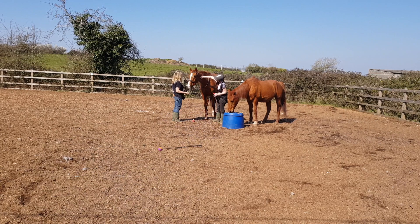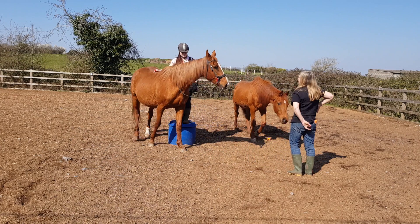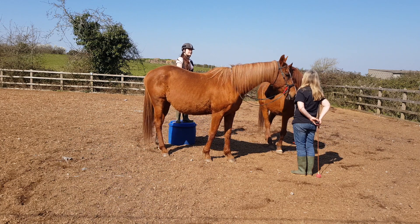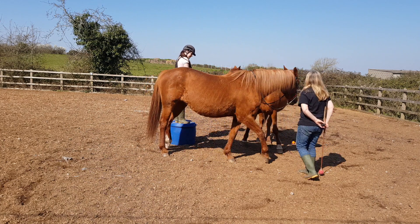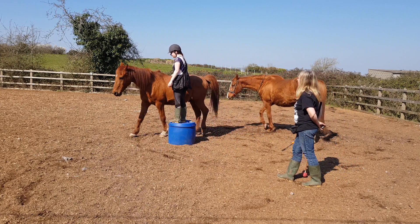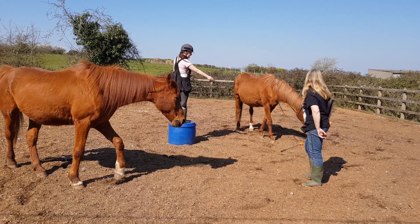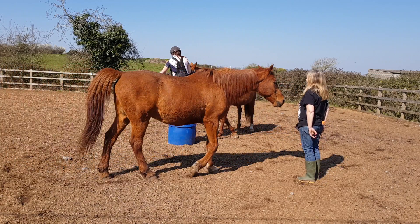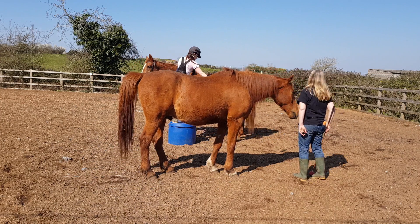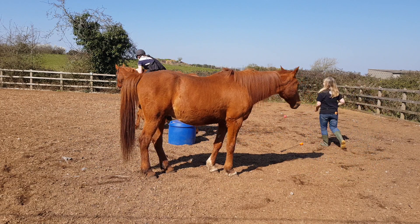And that was pretty much it for our first session. Future aims include transferring ground behaviour and their cues to the saddle, but also to establish another way for the horse to consent to or decline riding, by teaching her a 'please dismount' cue, which will allow her to terminate a riding session at any given time by touching my leg with her nose.